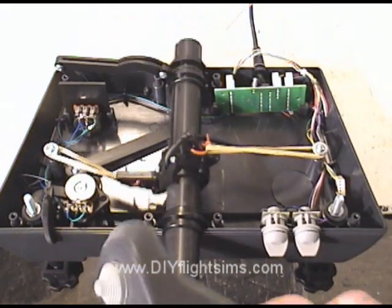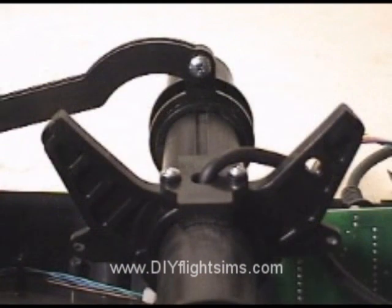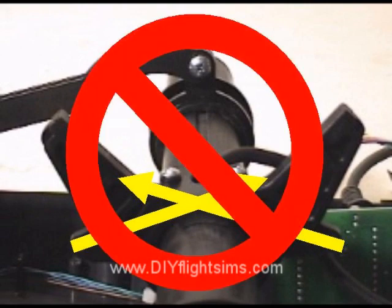Now you might ask, isn't there a simpler way to do this? If you look at how the shaft is constructed, you'll notice that we can simply loop the rubber bands on the opposite horn like this, and loop the other rubber bands on the other side like that. Well, that does work, but not very well. The rubber bands tend to rub against each other and make a sound kind of like a banjo. I'm assuming you don't want your yoke to sound like a banjo, so that's out.